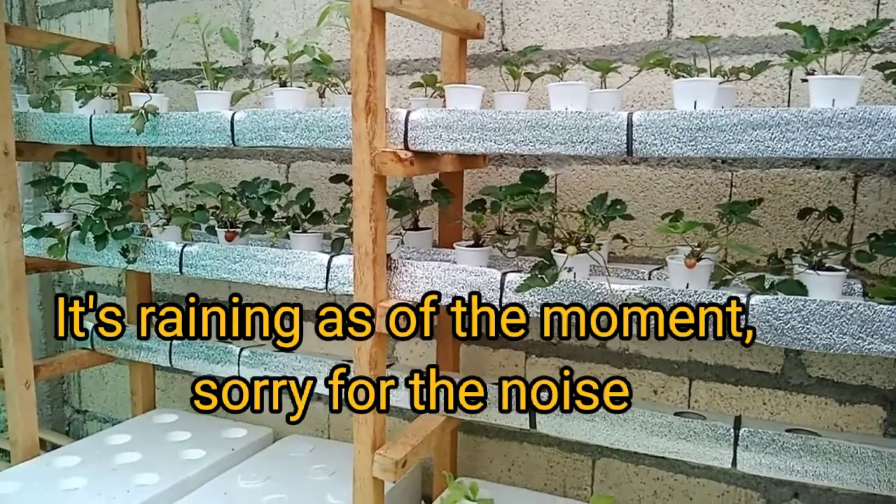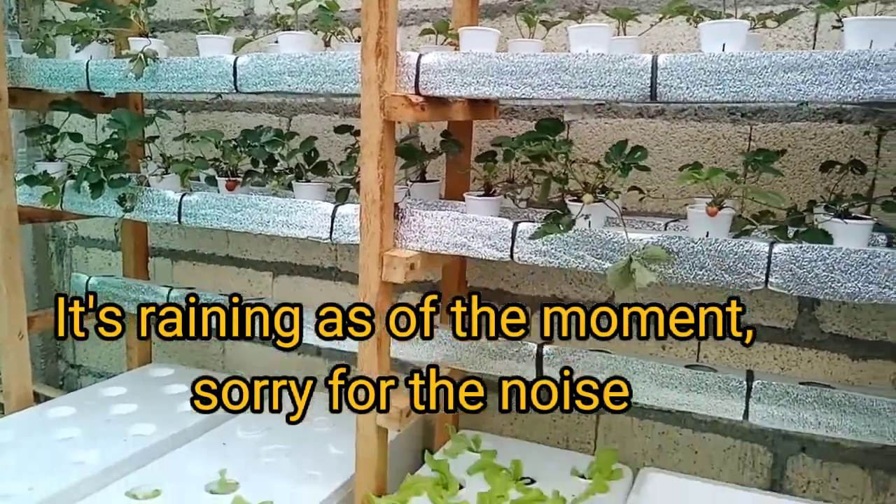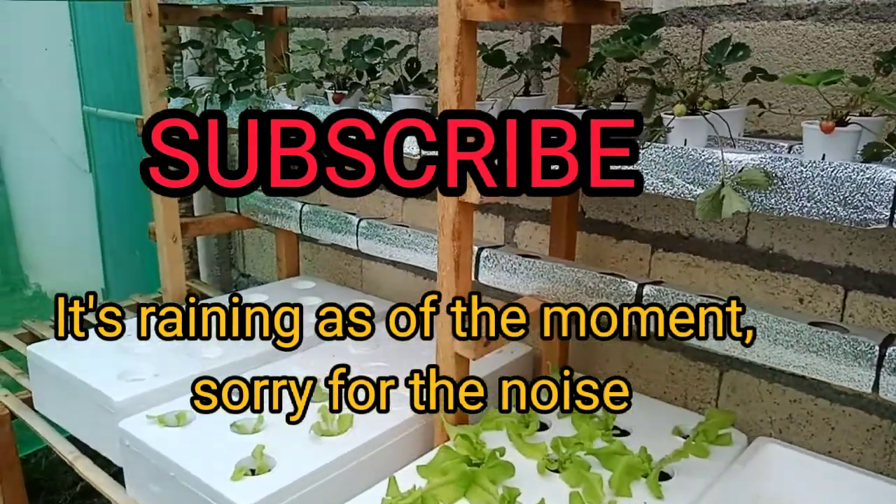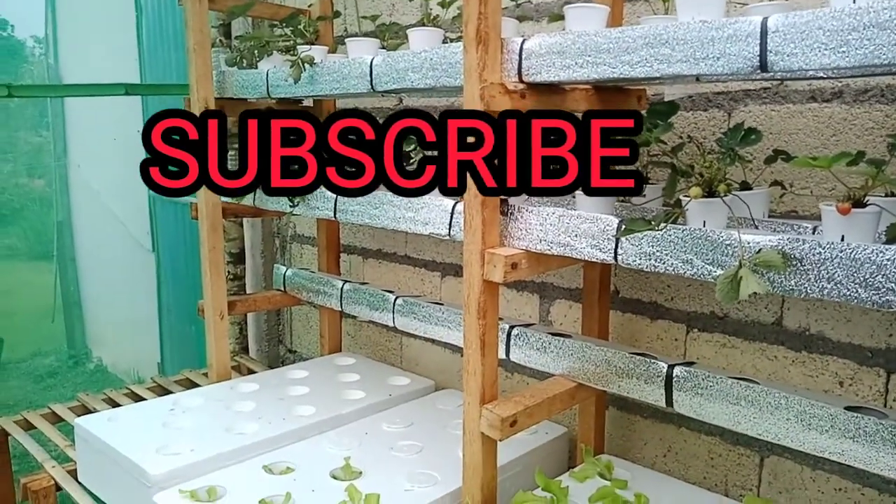Don't forget to click the subscribe button and click the notification bell below for more videos about our hydroponic system. Thank you and have a nice day.